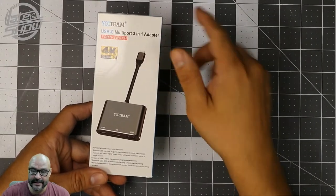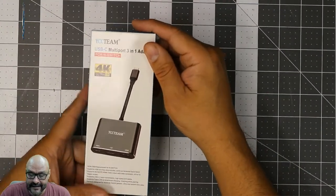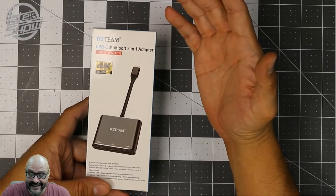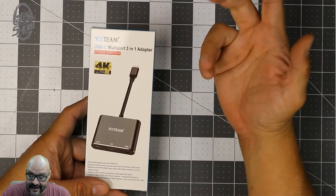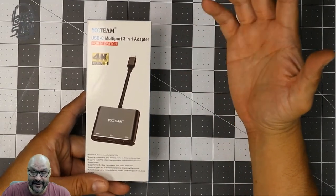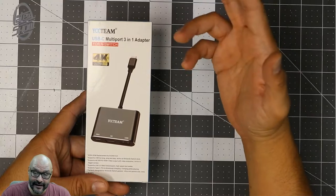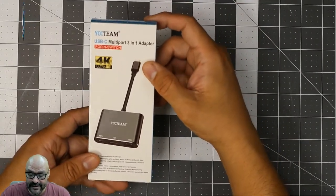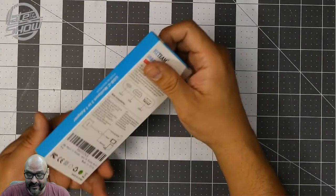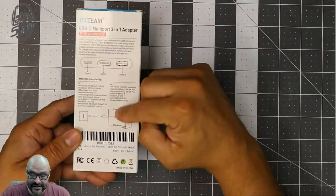This is called the YCC Team USB Type-C adapter. It supports 4K ultra-high resolution. Unfortunately I don't have a 4K monitor to demo it on, but we are going to demo it on a 1080p display port and see how well it works. It's a 3-in-1 adapter, which is pretty much what it is. The instructions on the back are nothing too fancy.